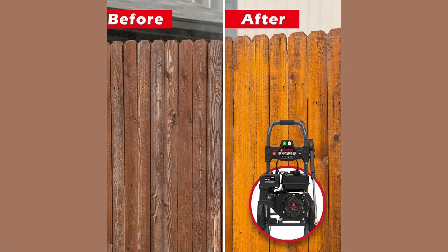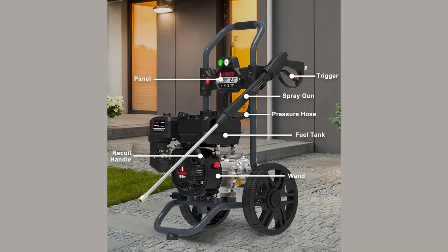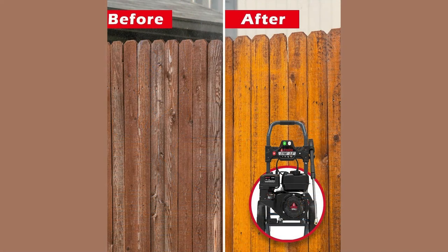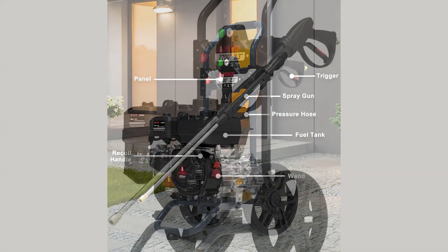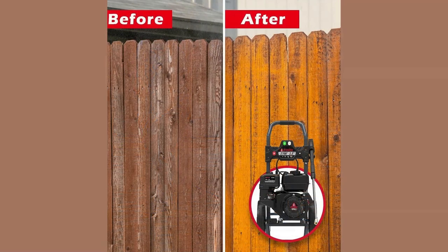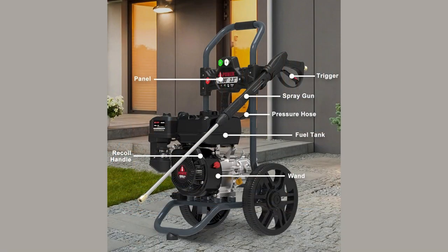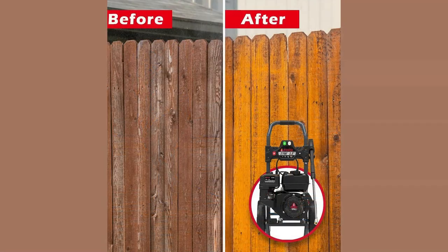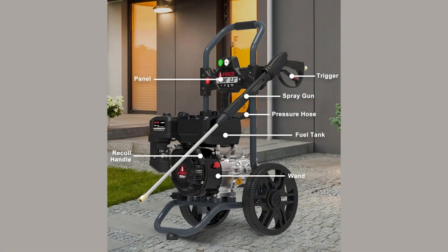Introducing the AI Power PWF 2701SH Gas Powered Pressure Washer, a true workhorse designed to tackle the toughest cleaning challenges. The AI Power PWF 2701SH means business with its impressive 2,700 PSI of water pressure and a robust 2.3 GPM flow rate, allowing it to effortlessly blast through even the most stubborn grit and grime.